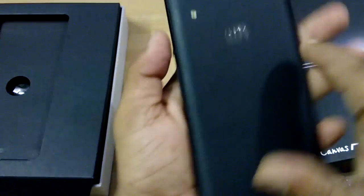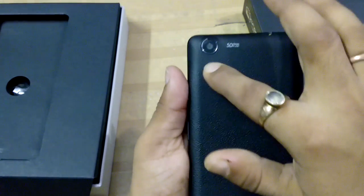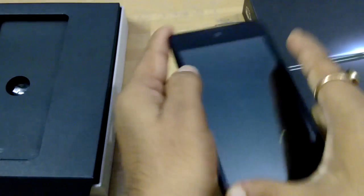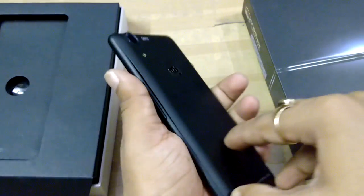On the back side you can see the 13 megapixel camera with dual LED flash, the Micromax logo, and a speaker. This is the 5 inch screen with Corning Gorilla Glass 3 supported.